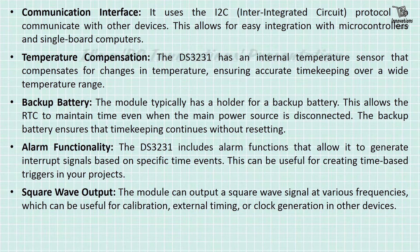Backup battery: The module typically has a holder for a backup battery, which allows the RTC to maintain time even when the main power source is disconnected — the backup power ensures timekeeping continues without resetting. Alarm functionality: The DS-3231 includes alarm functions that allow you to generate interrupt signals based on specific time events, useful for creating time-based triggers in your projects. Square wave output: The module can output a square wave signal at various frequencies, which can be useful for calibration, external timing, or clock generation in other devices.